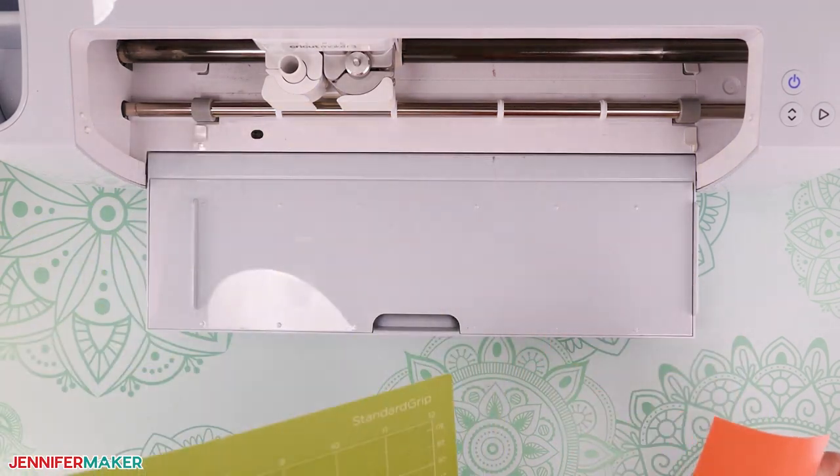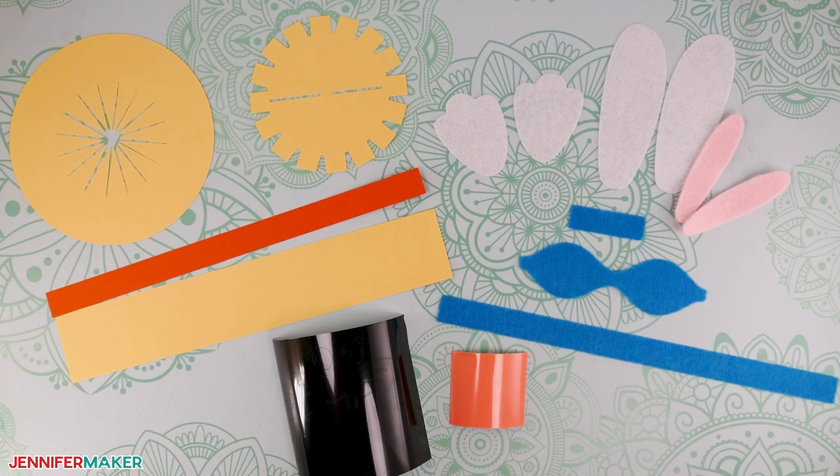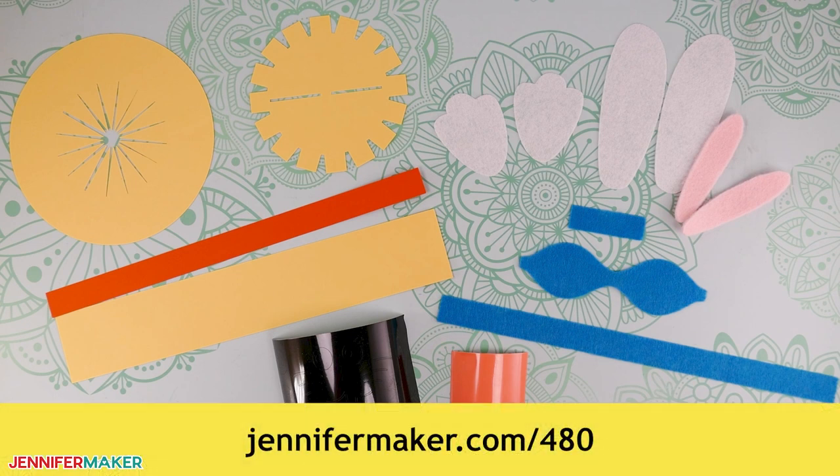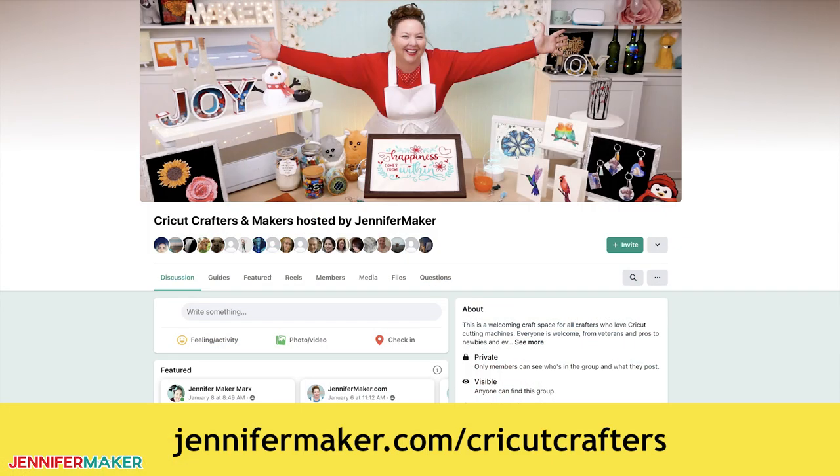And there we go — now everything is cut and you're ready to assemble your light-up Dollar Tree Bunny. For the bunny assembly directions, just go to jennifermaker.com/480. I have a full step-by-step assembly video for you to follow. If you have any questions about cutting this project in Cricut or anything related, please let me know right below this video or come ask over in our Cricut Crafters group at jennifermaker.com/CricutCrafters and post your photos too.